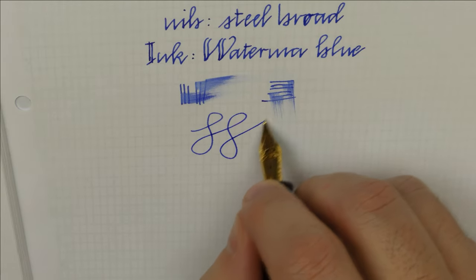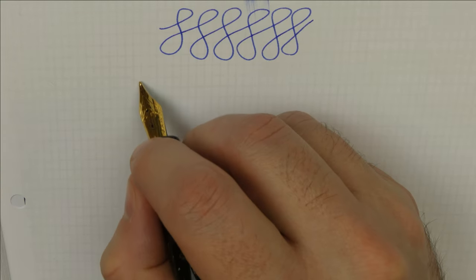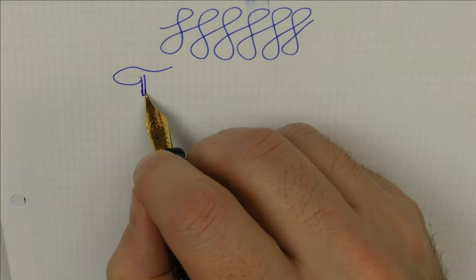Like all Jowo steel nibs, this nib is hard, so there is no point in looking for any line variation.